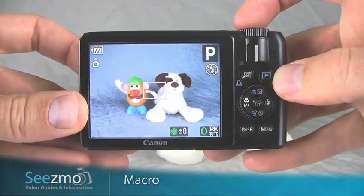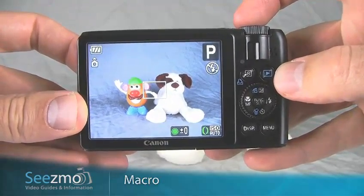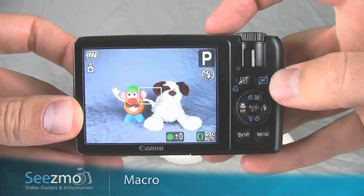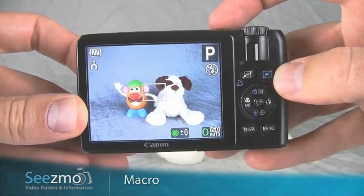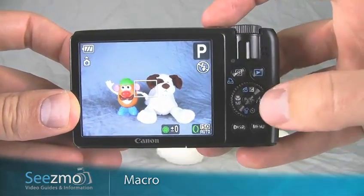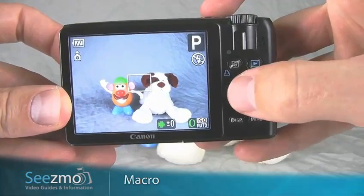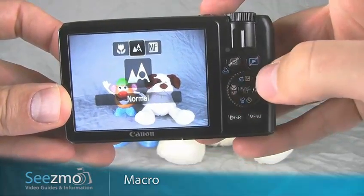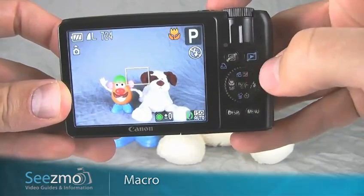For subjects so close to the camera, you'll need to use the macro mode. It really depends on how close you are to your subject. Try pressing the shutter button halfway to see if you can lock focus. If you can, the macro mode is not necessary. If you can't, press the left navigation button — the flower icon right here — and move over to macro. Then press set or give it a second to go away.